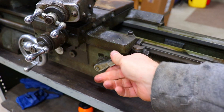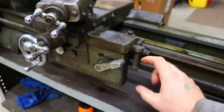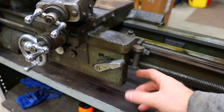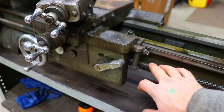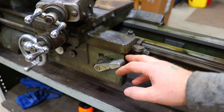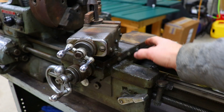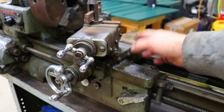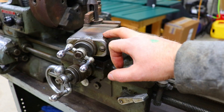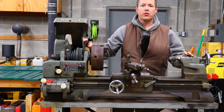We're also going to replace the half-nut lever and the half nuts behind the apron. If the lead screw is this worn, the half nuts will be worn too. The half nuts are supposed to be changed out periodically — ideally they should wear out instead of the lead screw, but it's apparent this lead screw was never oiled or greased properly. We'll also possibly make a new lead screw for the cross slide and replace the nut it engages, as those threads are worn too. On the compound the threads look good but the nut it engages will be replaced.